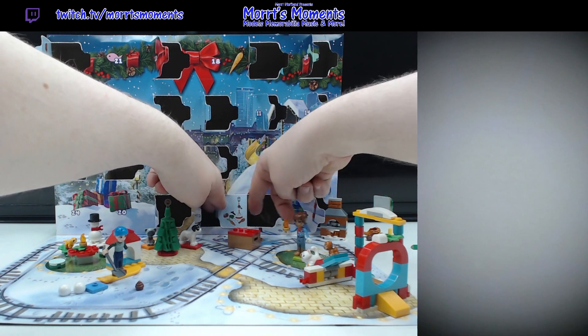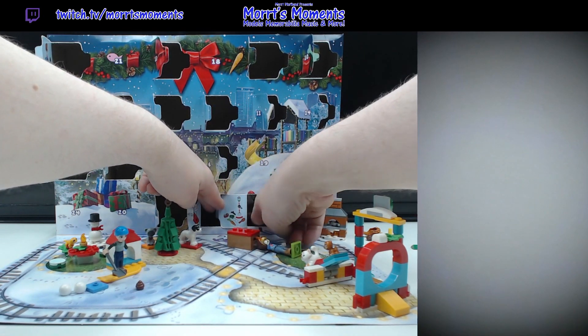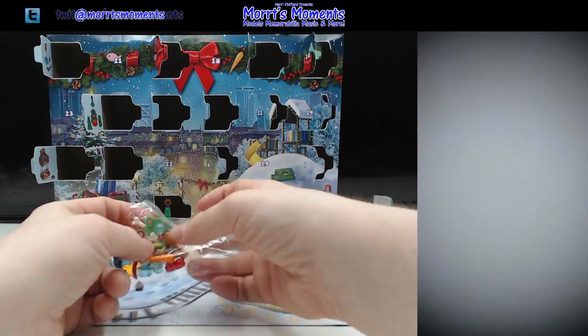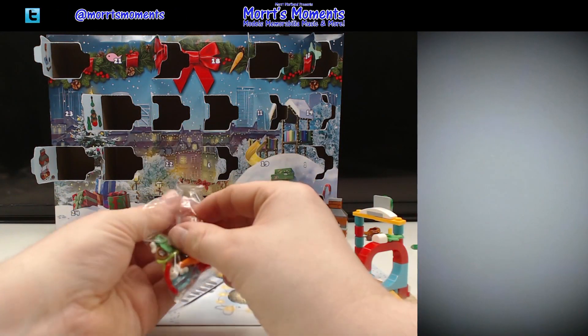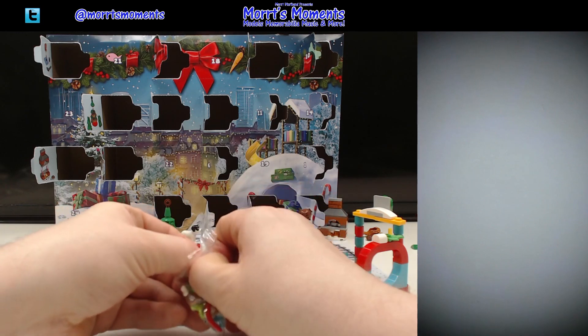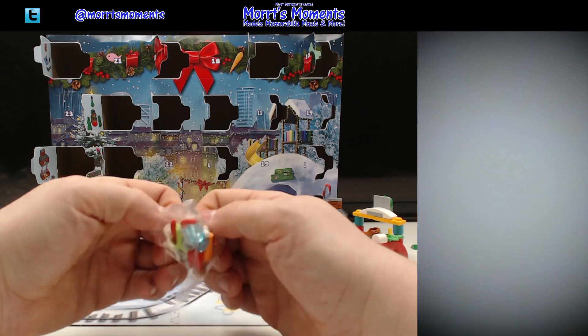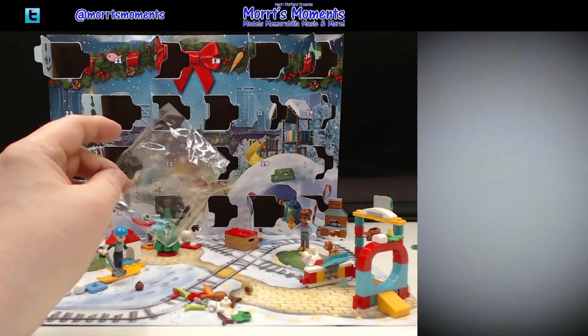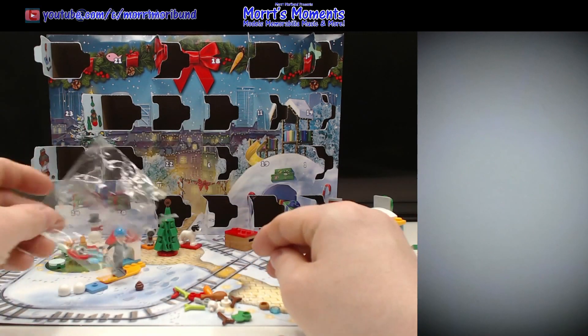It looks to be food — a decoration of food, food decorations, or just food. I could just say food, that would do it. Let me open this. We've got pieces rolling about all over the place.